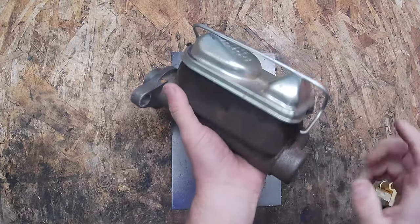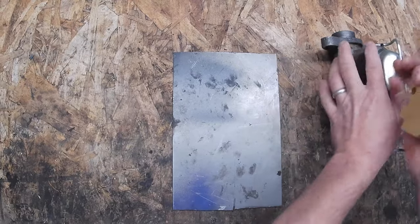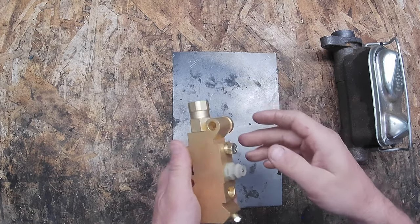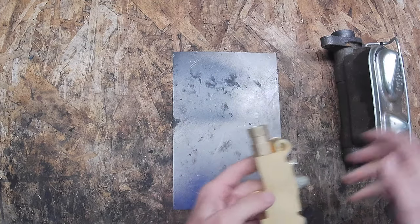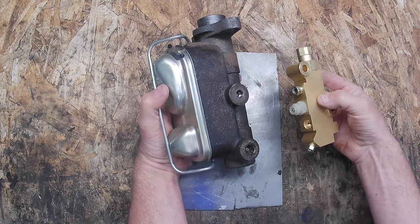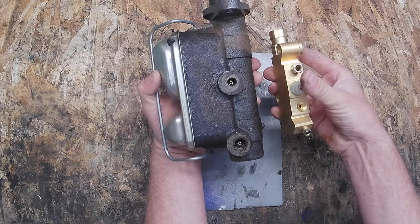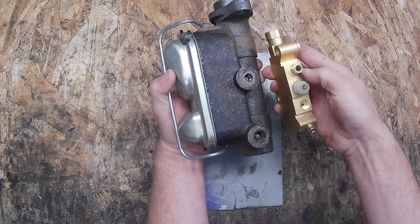So we've got our master cylinder here, and we're going to use a brake proportioning valve — and don't get mad, it's off a GM, but it's kind of just a universal brake proportioning valve. We've got our two inlets, these are the two outlets for the front, and this is the one outlet for the rear. On most GM cars they're mounted one way, but for space purposes I'm going to try and mount it underneath the master cylinder, which I think will make running the lines pretty easy.